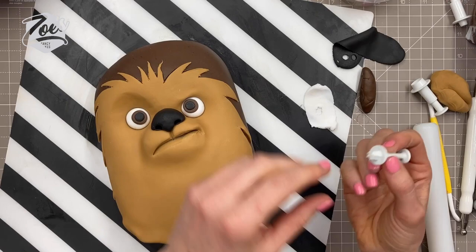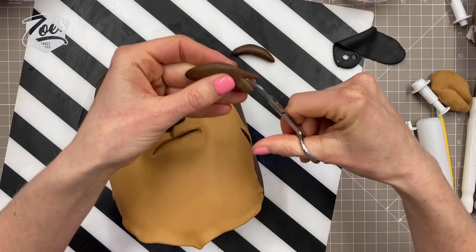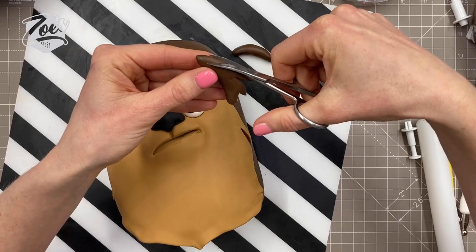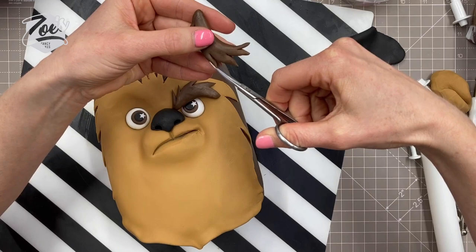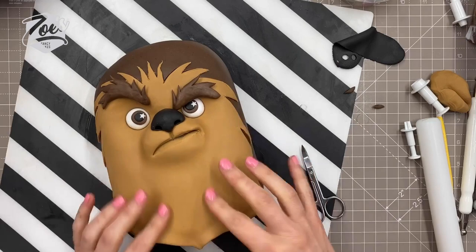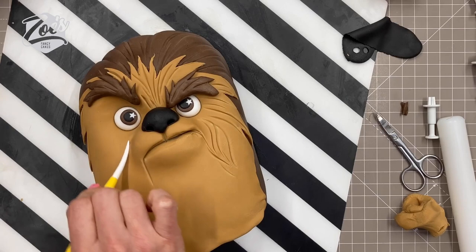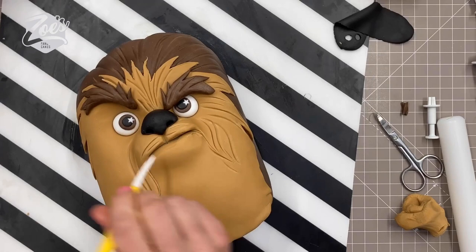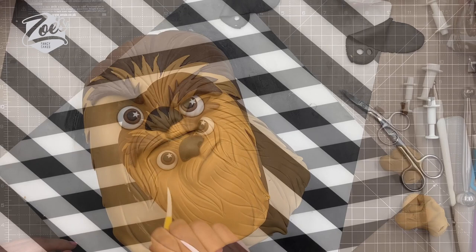I'm going to go for a star shape to put the little white highlights in the eyes - pretty basic, not doing anything too fancy. I've got some little sausage shapes flattened a little bit for the eyebrows, and then I'm using little scissors - nail scissors that I bought especially for cake decorating - to trim into them. The furrier you want those eyebrows to look, the more you can cut into them. I've kept one eyebrow raised and one lower down so his facial expression looks a bit grumpier - maybe he looks a bit puzzled.